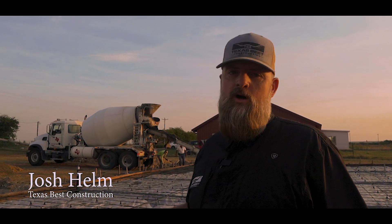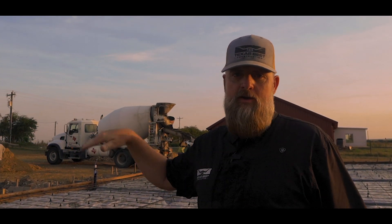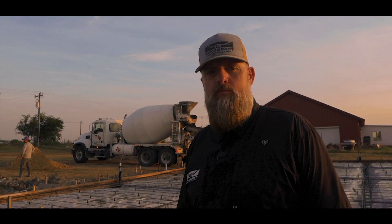Here we are back at it. We've got this foundation that we're about to pour on this 50 by 50 barndominium. Half of it's going to be living quarters, the other half will be shop area. This morning we're pouring the foundation and then we're going to come back later and do the flat work on the porches.